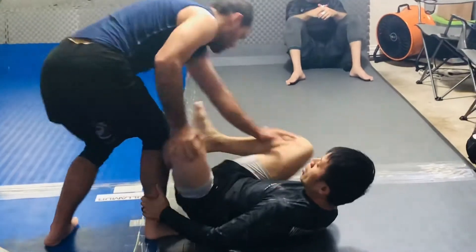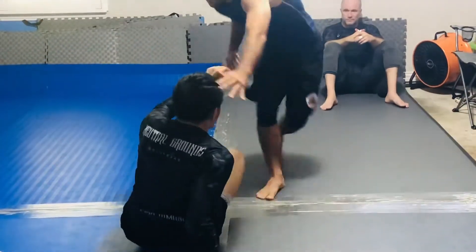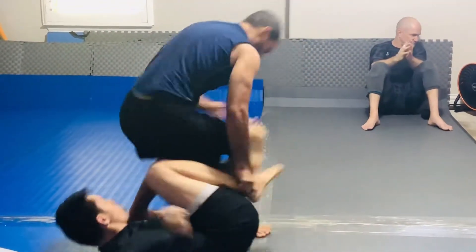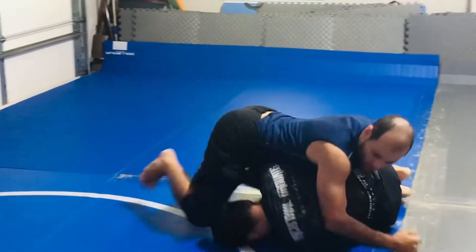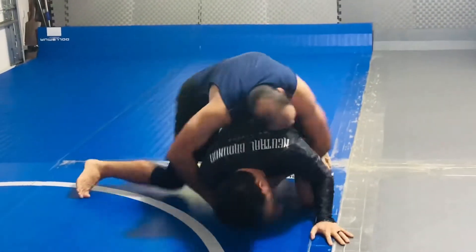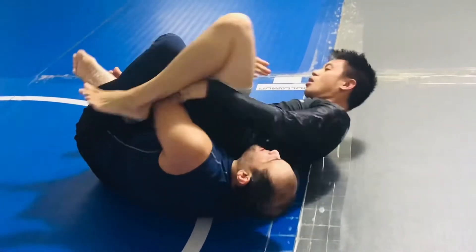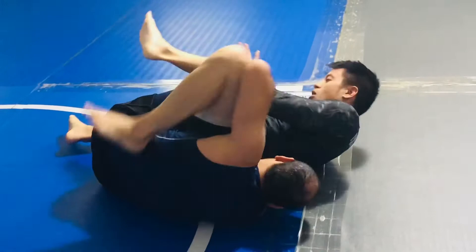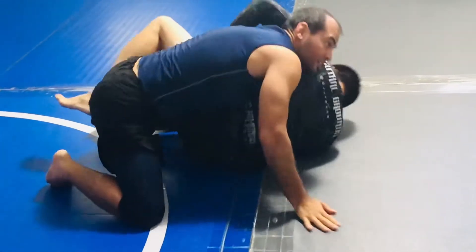He's got good butterfly hooks. I tried to trick him — I was going to spin, and then spin the other way, but he knows it. There's the spin again. You've got to stay close to your training partner when you spin; if you get a foot away, forget it — they'll get their butterfly hooks in or recover guard. I kept wanting to banana split him. His legs are really strong, so getting a banana split on him is something I'm looking for because it's not easy.